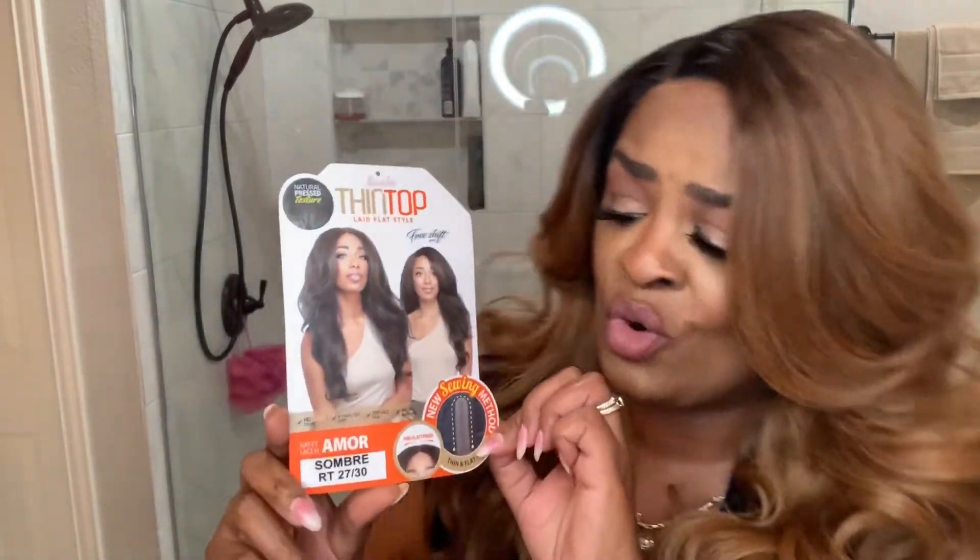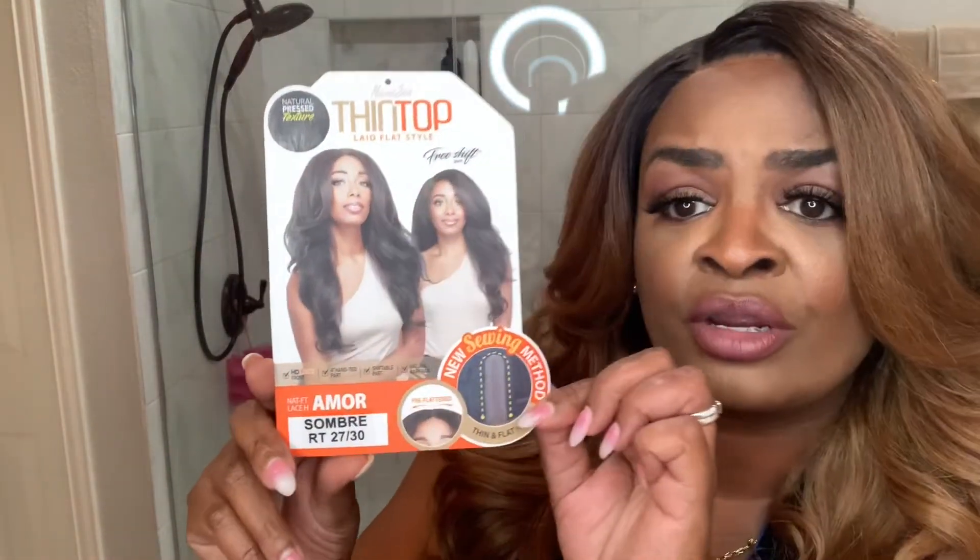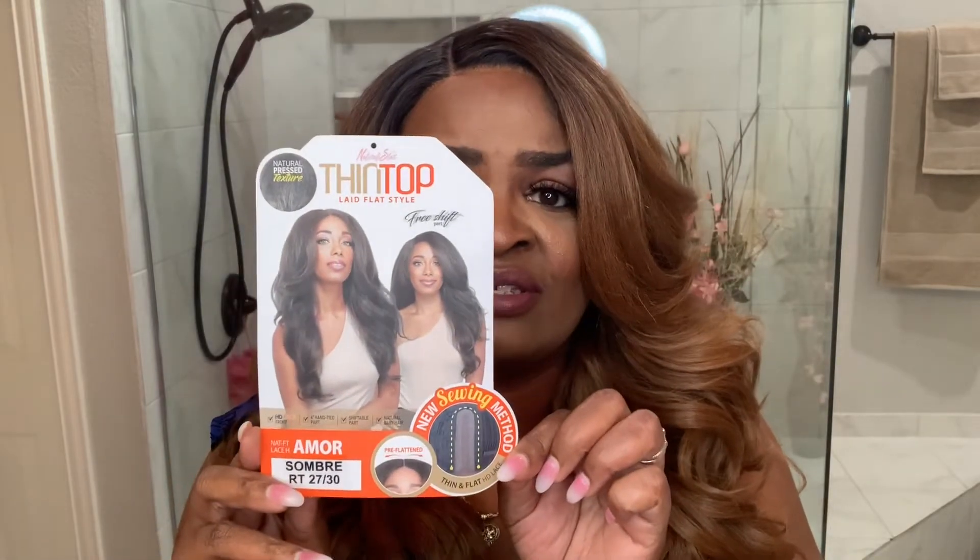She's not new to the white teeth, but this is her first time being showcased by me. This is by Zerisus, their Thin Top collection, and this is Amour. I have her in the Sombre RT 2730. This is the stock card, this is the back of the stock card, and again this is Zerisus, that Thin Top line that they came out with.